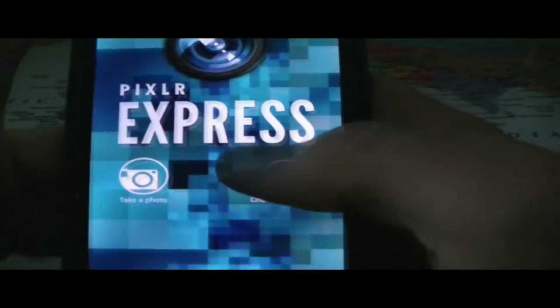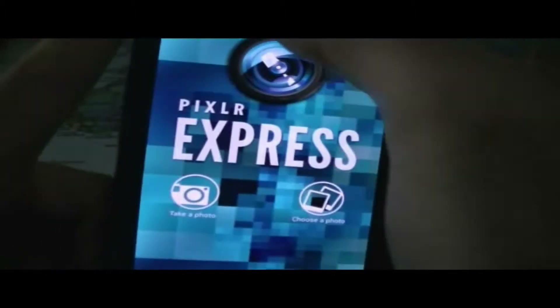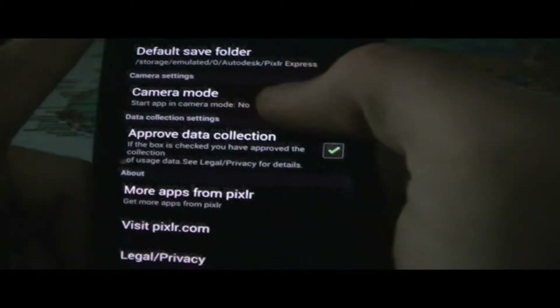So let's go ahead and check out the application and see if it is actually worth downloading, in my opinion. I actually did have this application on my phone for a while and I did use it.